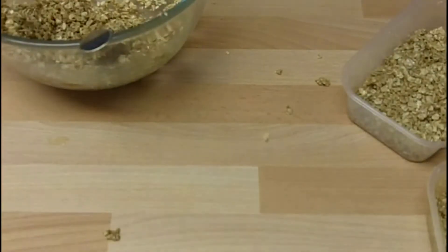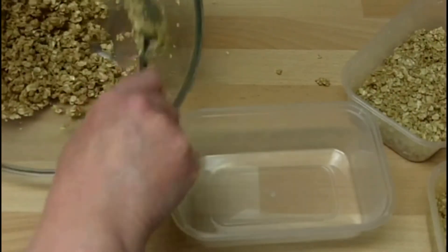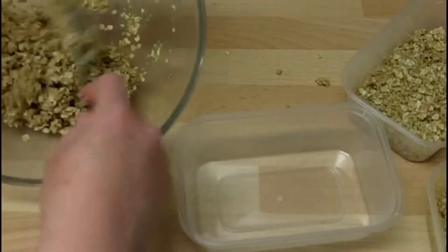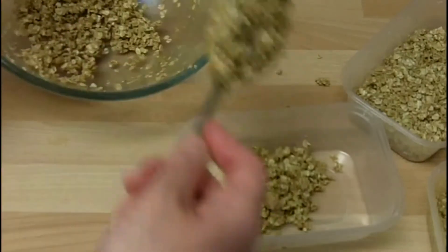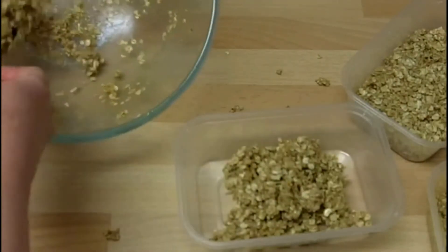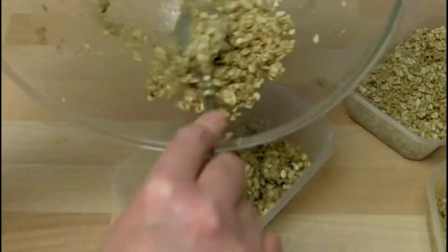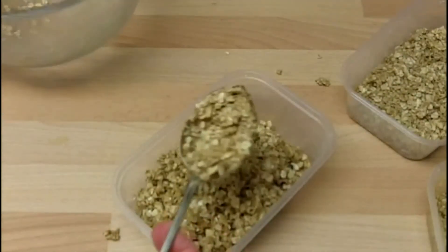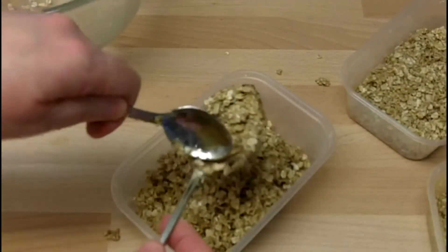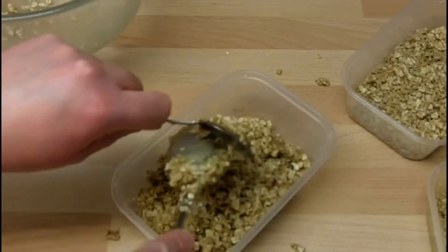On with the last one. This has taken four of these little tubs that you might get a microwaveable meal in. One, two, three and that's going to be about four — I'm going to use up the last of that mixture. It's about 16 big tablespoons of mixture.